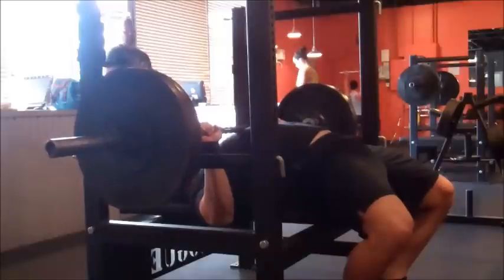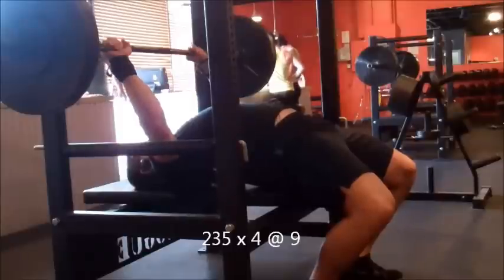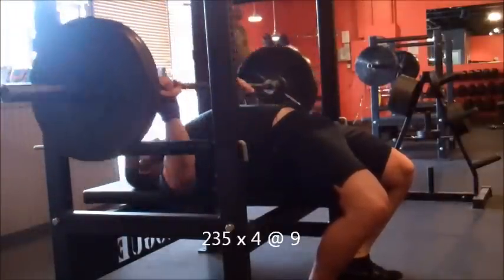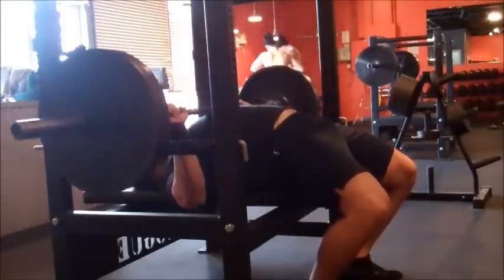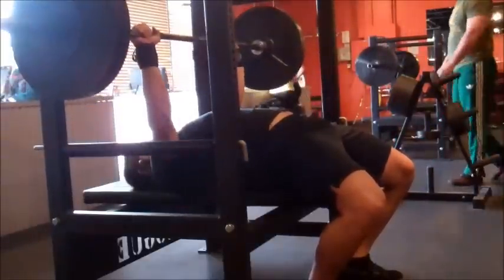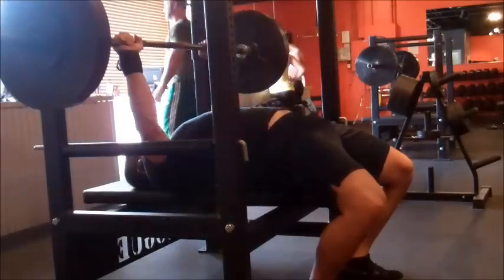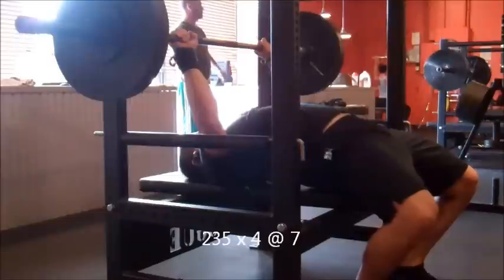I couldn't really get comfortable in my setup at this point. I had the Rogue Do-Wins weightlifting shoes on and my feet tucked underneath my knees a lot, which keeps me tight and in a good arch but aggravates my back a bit. That was the second load drop set, so I was done there at RPE 9.